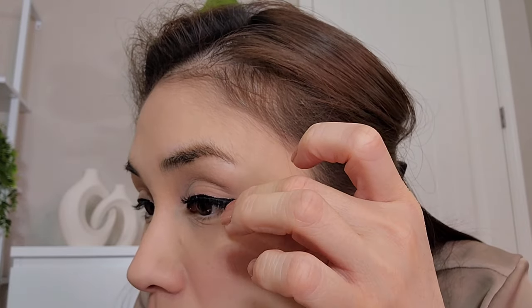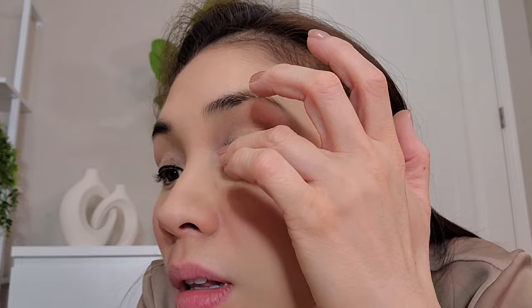Alright there you go — you bring it up like this. Here is where the clear eyeliner is very useful.